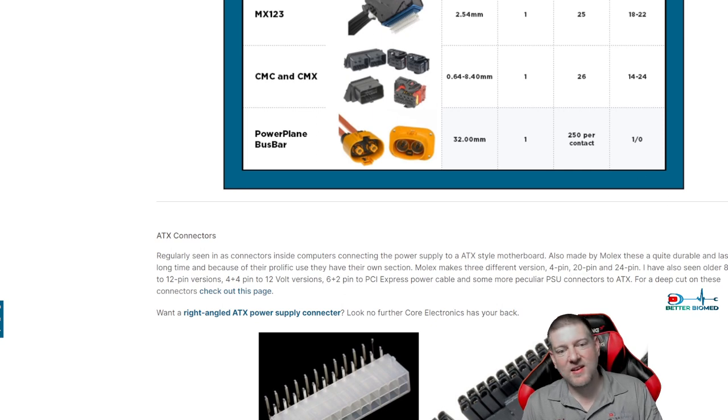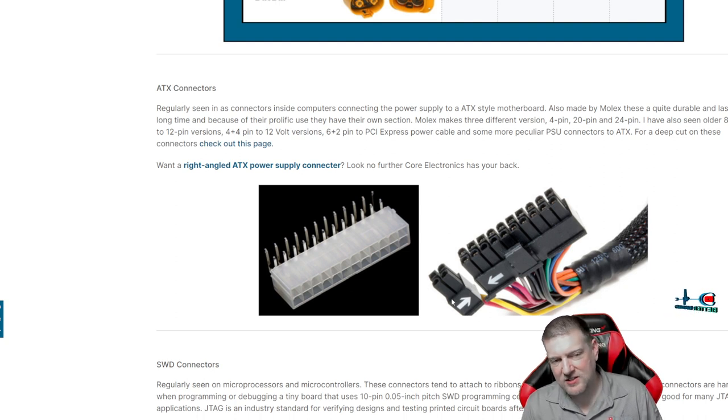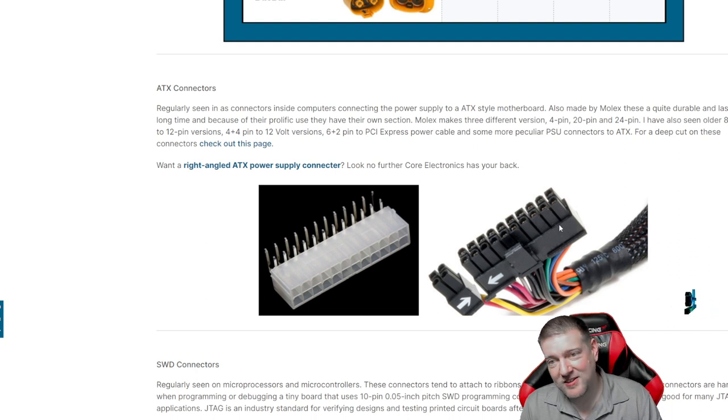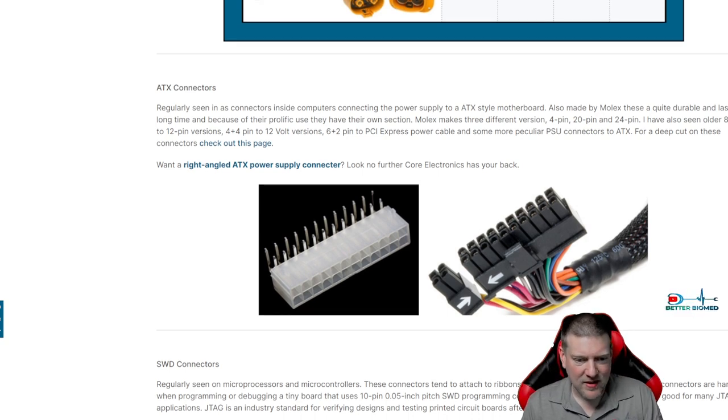That takes us to one of the most common connectors you're probably going to see everywhere — the ATX connector. There are all sorts of different types of ATX connectors. The newer style has a four-pin configuration; the older style was a 24-pin or similar. A lot of people still call those Molex connectors, but because you're only ever going to find them in motherboards, they call it an ATX connector.